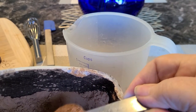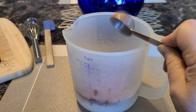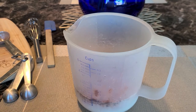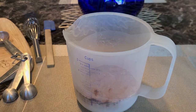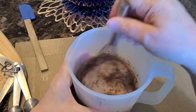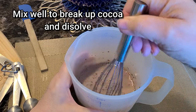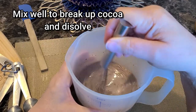You're going to use 14 ounces of milk total, but we're just heating up 10 ounces so we can get the cocoa incorporated and dissolved well. Go ahead and add in the three tablespoons, then grab a whisk and whisk it very well — we just want to make sure we break up that cocoa and get it nicely dissolved.